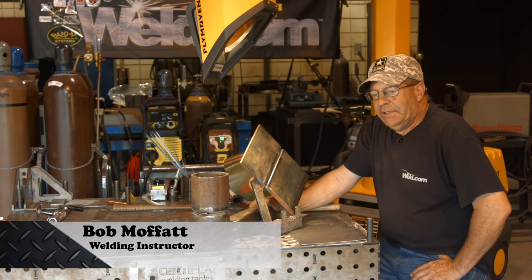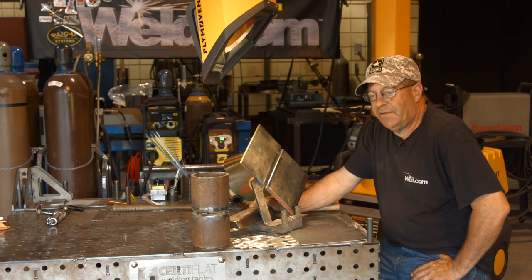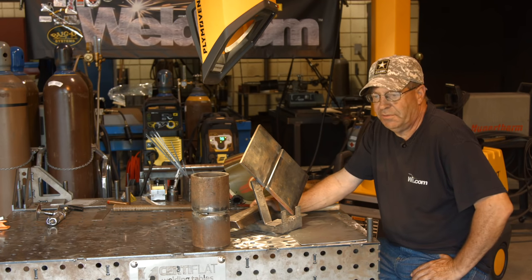Welcome to Weld.com. I want to say weekly, this happens a lot. This happens too much and it's really starting to concern me. It's always concerned me, but more and more.